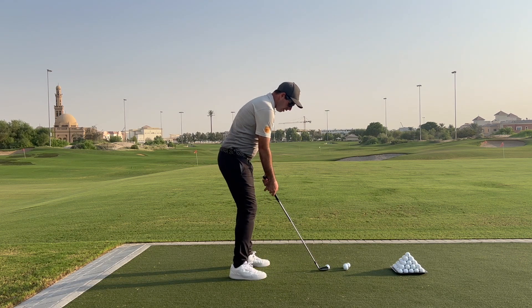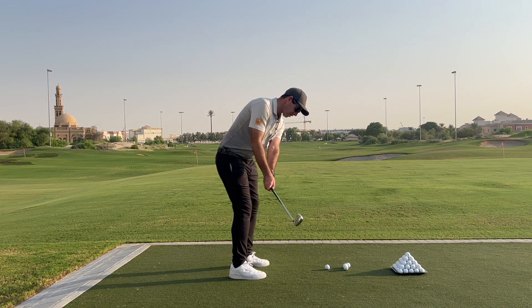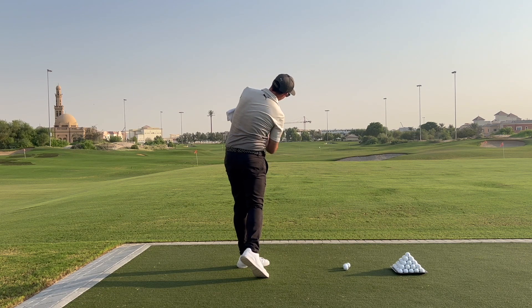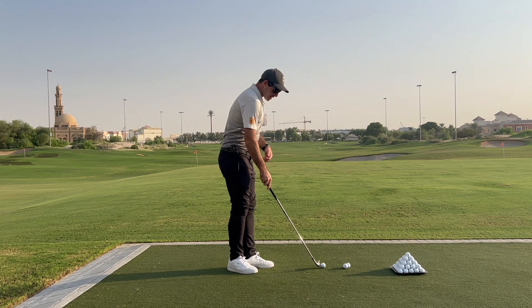I kind of keep a little bit of spine angle here out towards the golf ball. So if I do that with a golf ball at slow speed, we bring it back, nice turn, just extending the right leg, left shoulder down, little punch. I'm keeping a little bit over the ball and keeping my angles as I hit through.